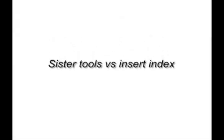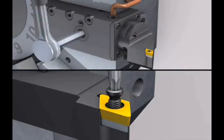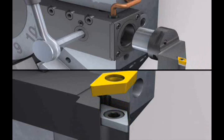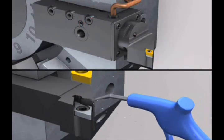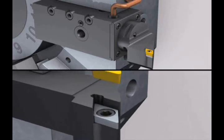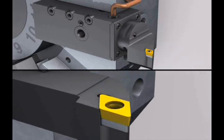Using a sister tool approach will keep the machine running longer with fewer interruptions for changing the cutting edges. Cutting heads can be swapped out in less than 30 seconds. Conventional stick tools require longer cycle interruptions while the tip is unscrewed, flipped, cleaned, replaced, and tightened.